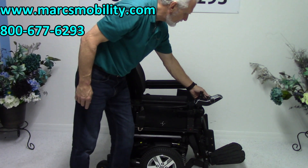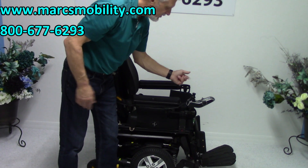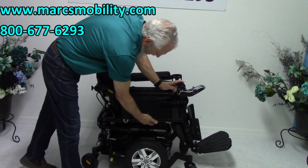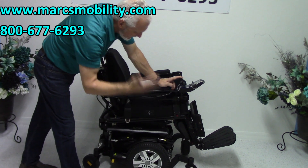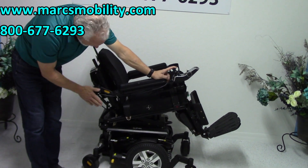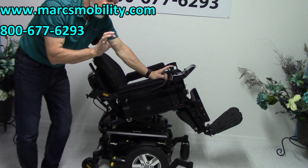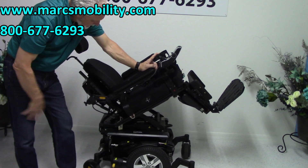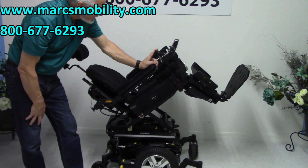The second feature I'm going to show you is the electric tilt. The electric tilt is when this base goes back — when the base goes back, it's going to take your legs and your back together because they're all connected. So electric tilt means everything goes in one piece. This is called the electric tilt.